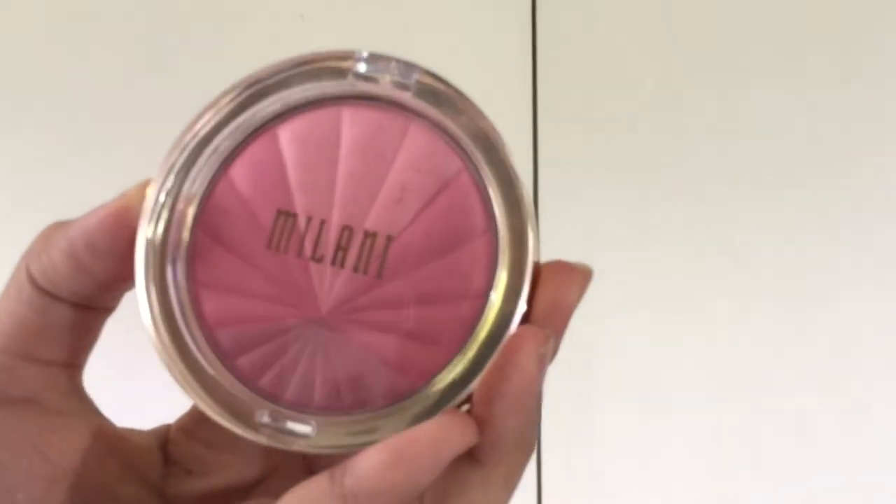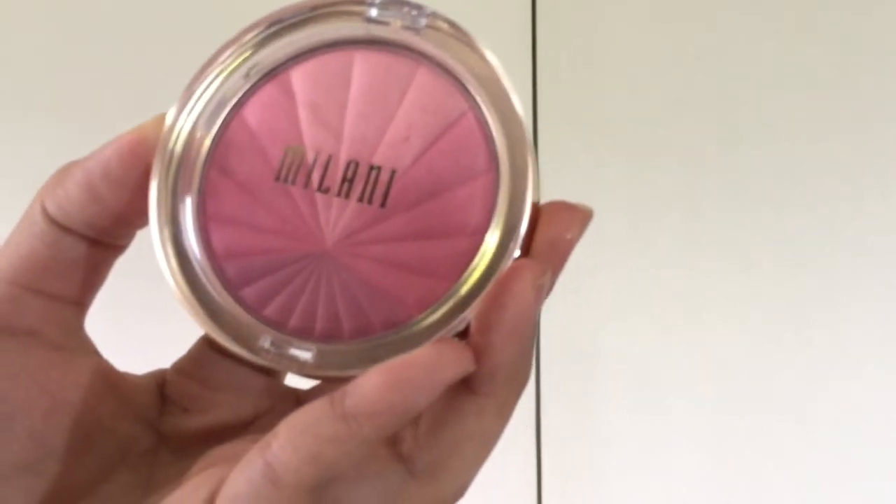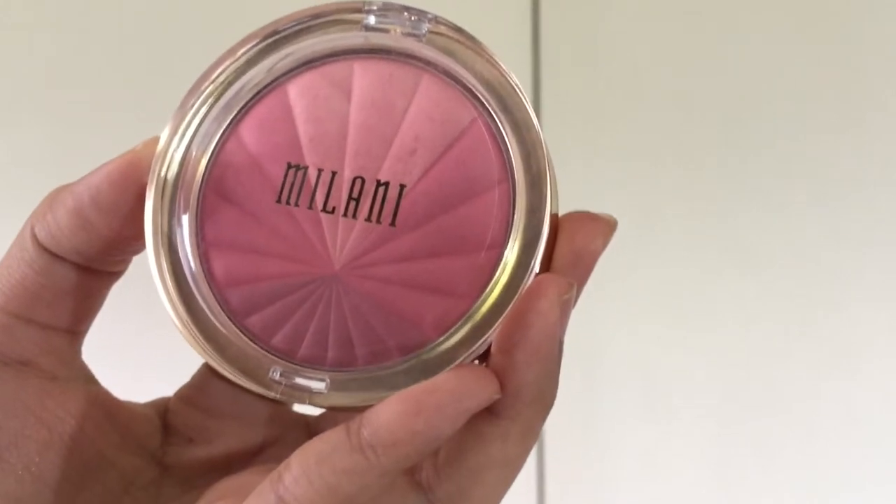Hey guys, welcome to my channel. Thanks for watching. This video is all about the Color Harmony blush from Milani.